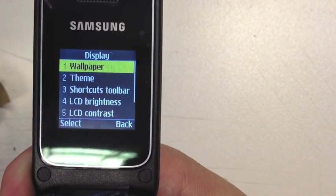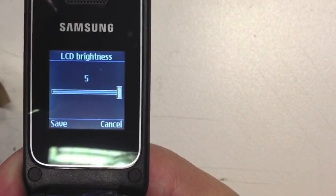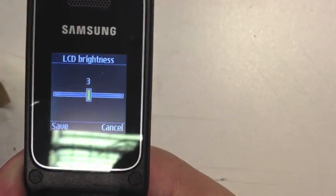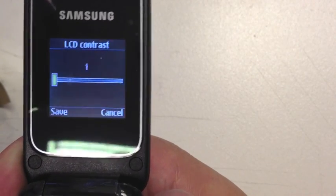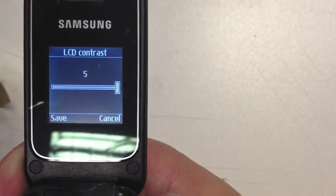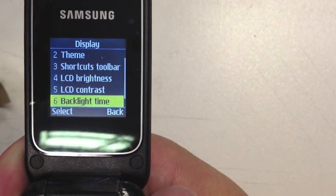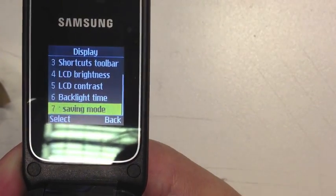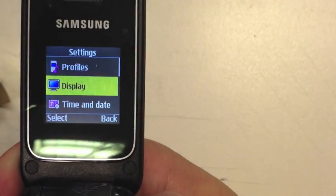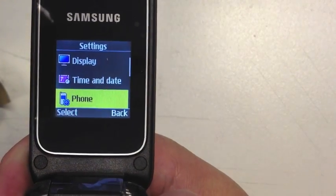Then we've got settings where you can set your ringtones. Under display you can set wallpaper, themes, and LCD brightness — you can turn it up or down. You've also got contrast and a backlight timer for power saving mode.